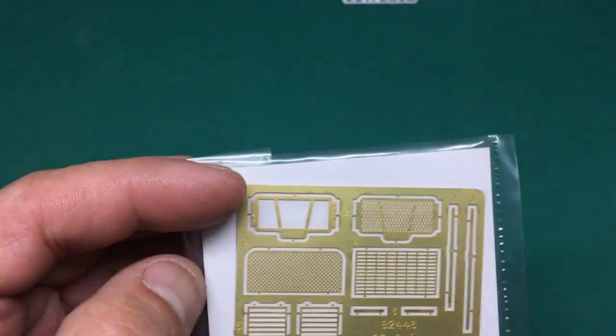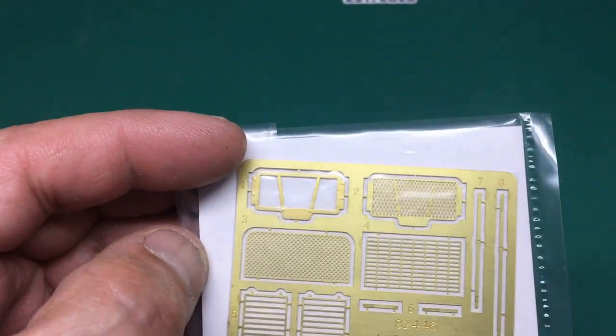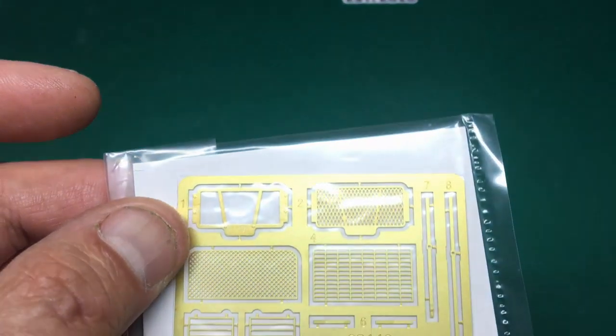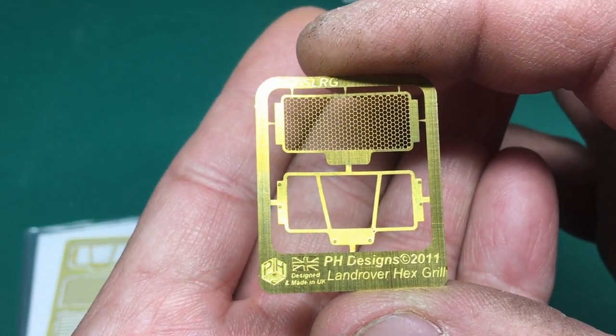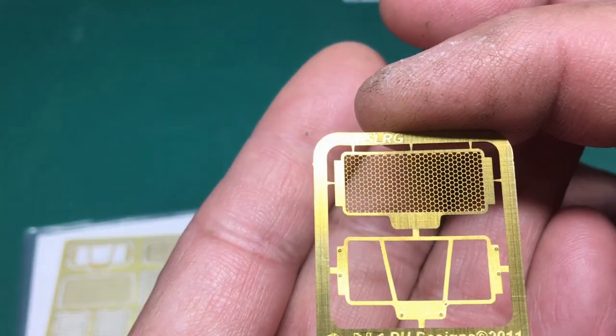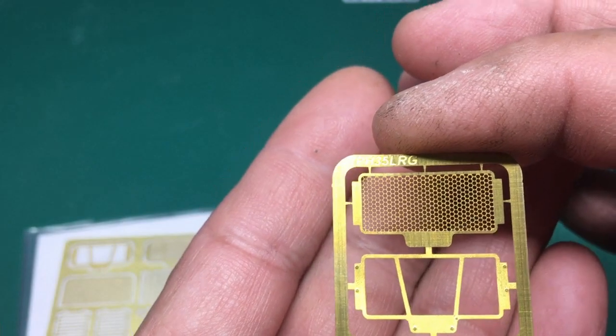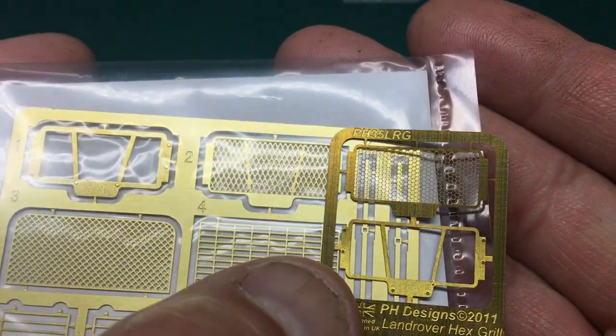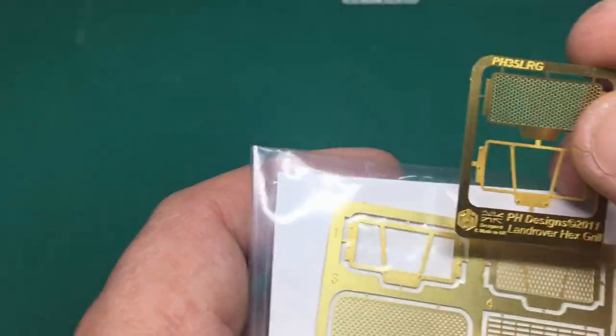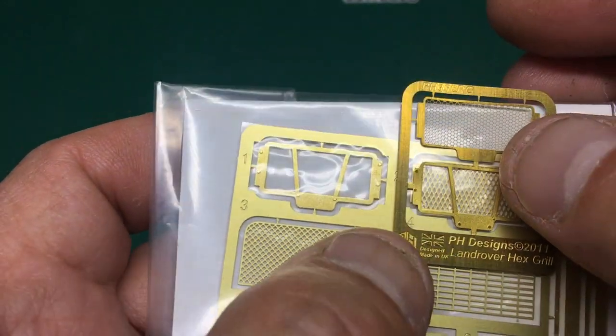With the Hobby Boss kit we get a photo etch set - across the top we've got our photo etch grille, the outer and inner part. It's nice, it's fairly thick and a little bit chunky. So what Peter's done is made this alternate set, called PH 35 LRG - obviously Land Rover Grille. It's basically the same two-part grille as the real thing, but it's actually a lot finer. If we put it next to the Hobby Boss parts we can see the mesh on the grille is much finer and the frame is a lot less chunky.